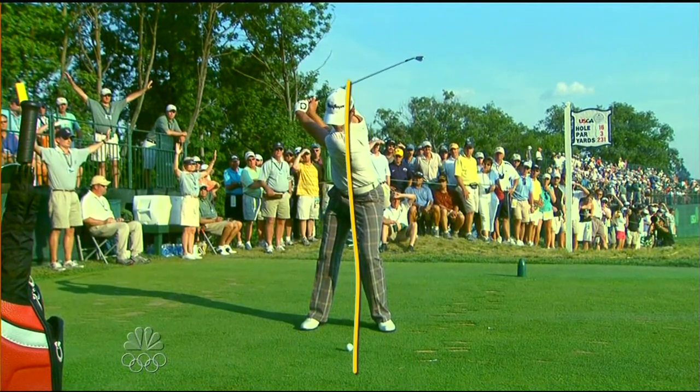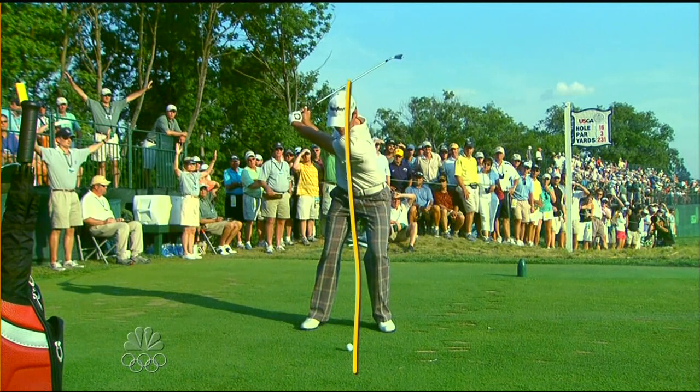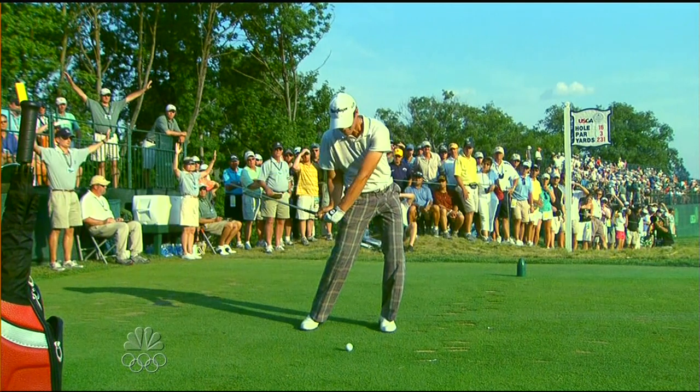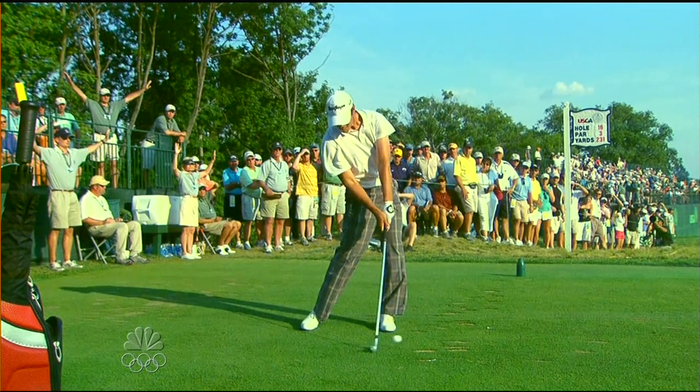That is just rock still. And when he comes in, watch at impact — look at that face. Watch how open it is, a couple inches from the ball. See how open that face is.